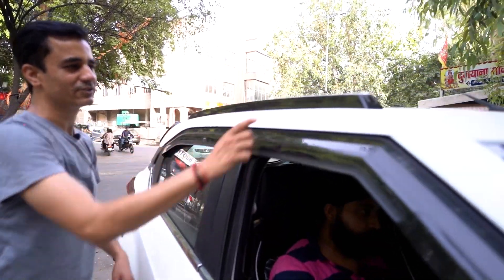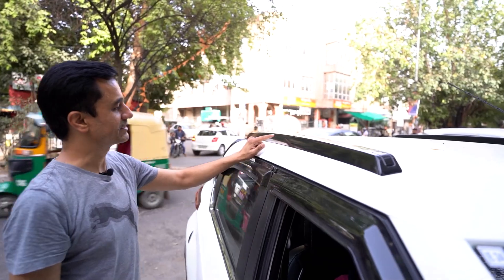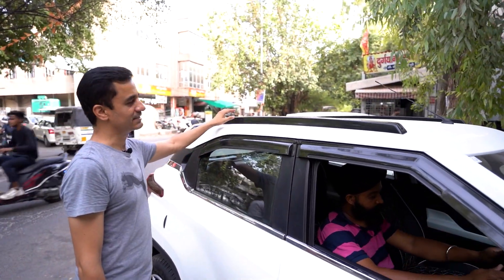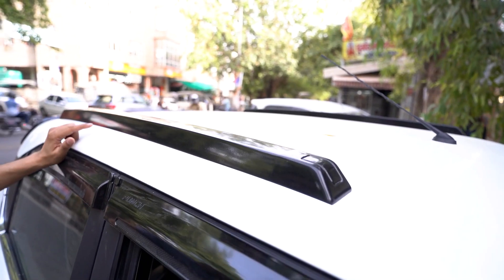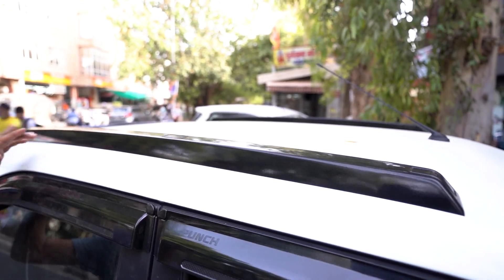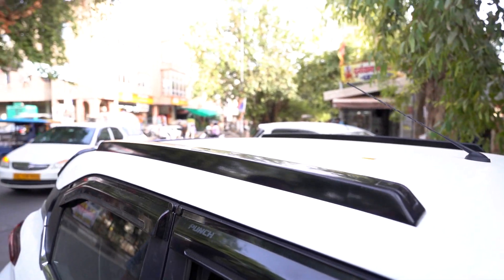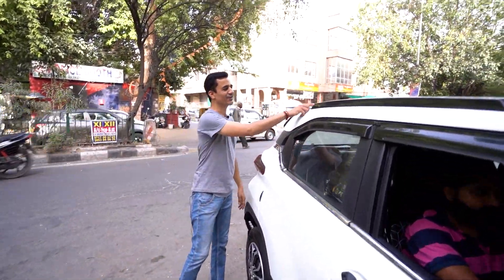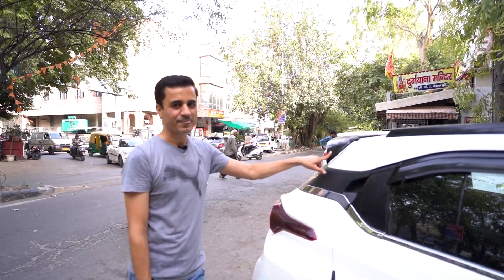Roof rail — roof rail. This is in the 2400 range. This is the look — a sporty look. This is our roof rail. This is the rear view — the car looks very good here.